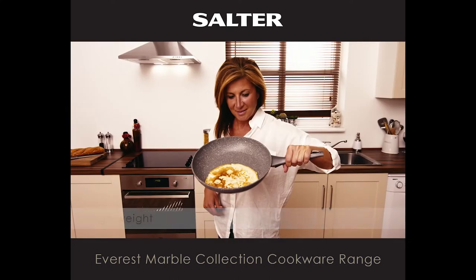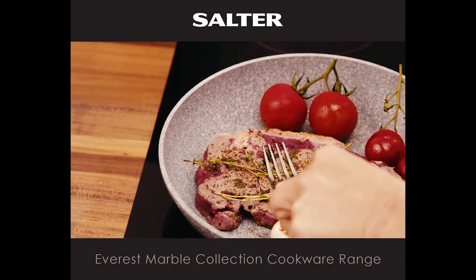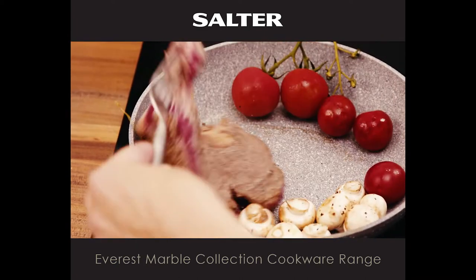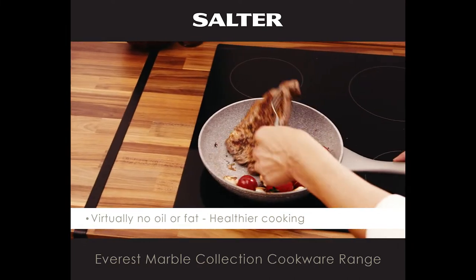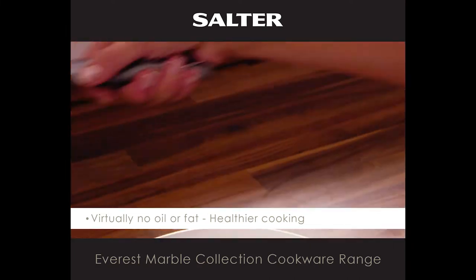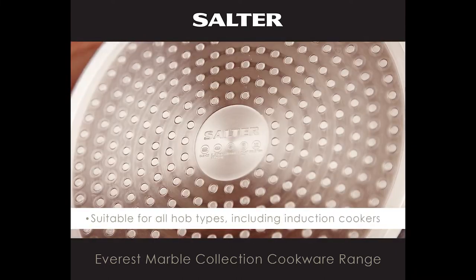Just look how easily this pancake glides off the non-stick surface. Because of its innovative non-stick coating, you can cook with virtually no oil or fat, which could make everyday meals even healthier. The pans are suitable for all hob types, even induction cookers.